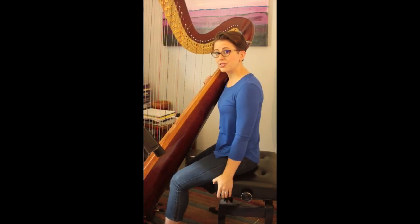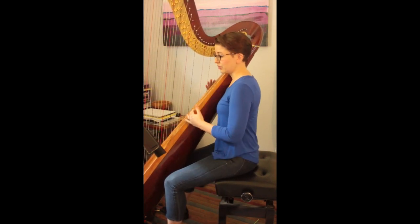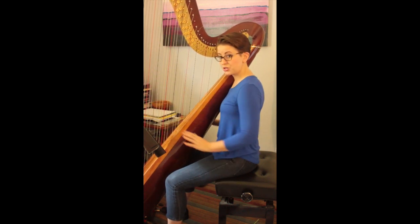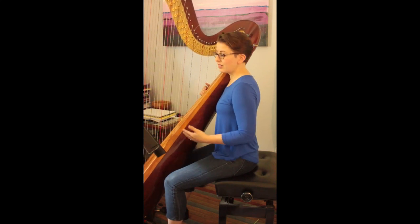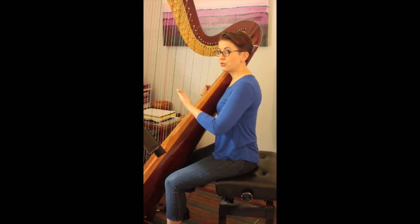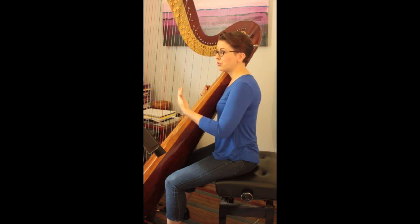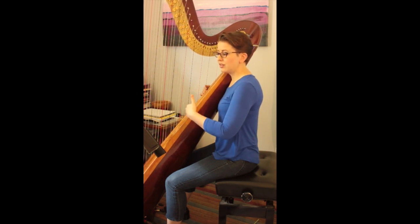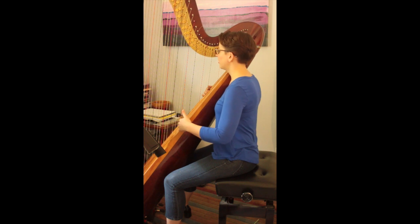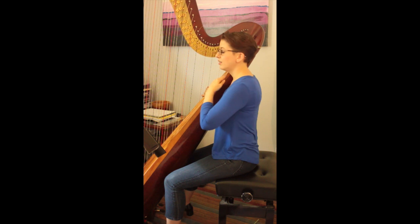First of all, make sure that you have an adjustable bench. Pull the harp back to your right shoulder, and we will figure out the right height as well as the position away from the harp in a couple of ways. The first one is to make sure that when you turn your head to the right, your chin clears the soundboard. Check that by turning your head to the right and making sure there is a distance between the chin and the soundboard.